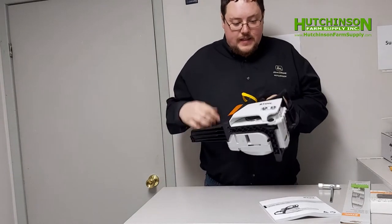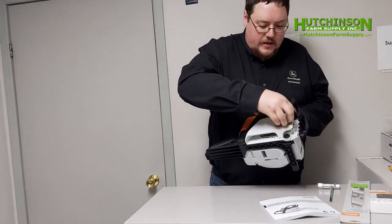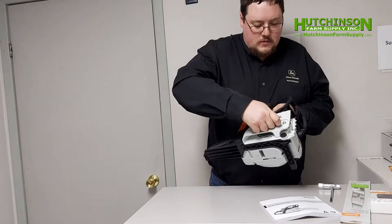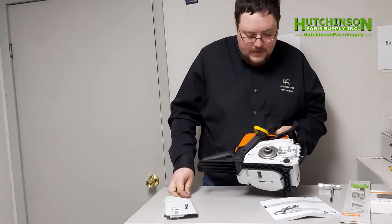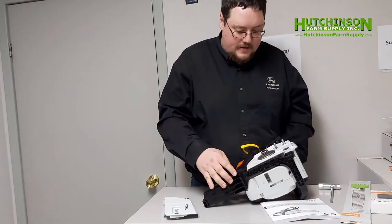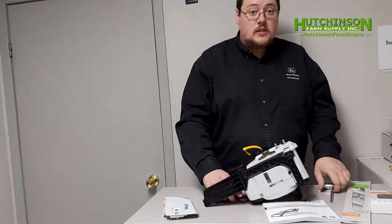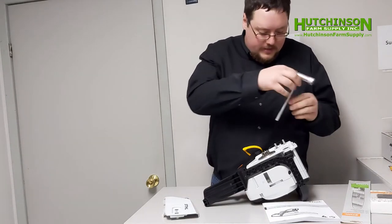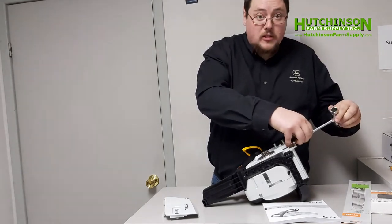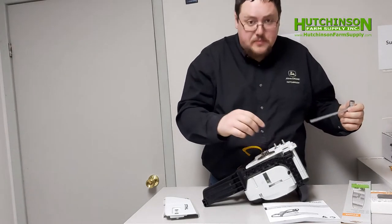On the side here you'll see a couple of nuts. We're just going to spin these off, and this is going to reveal what is called the sprocket. So here we have the sprocket, and this is what drives the chain. Everything will make a little more sense when I start to put it together. The first thing I'm going to do is use the chain tensioner and we're going to loosen it all the way up — this is just going to make it easier for us to get the chain on.